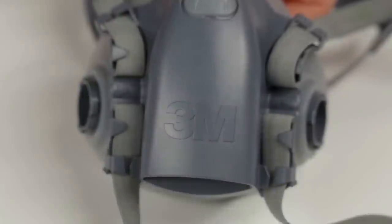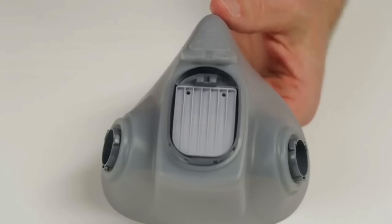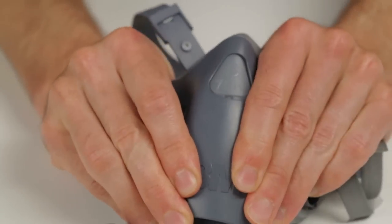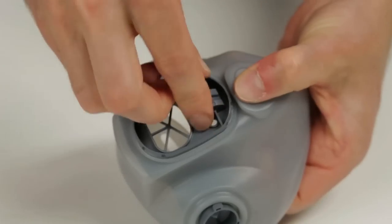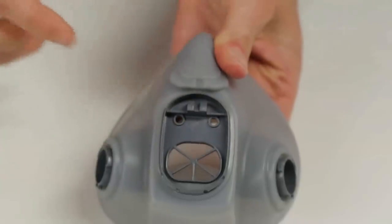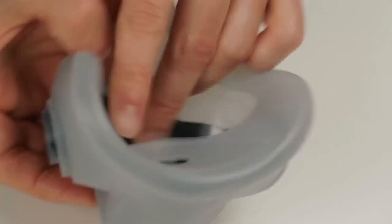To remove the head harness assembly, pull it away from the face seal by grasping the edges and pushing on the silicone triangle with your thumb. To replace the head harness assembly, align the parts and push them together firmly until two clicks are heard. To remove an existing exhalation valve, remove the head harness assembly as before, then grasp the valve and pull each valve stem out from the valve seat. Inspect the valve seat to make certain it is clean and in good condition. To replace the exhalation valve, insert the stems into the two holes until they are visible from inside the face piece, and then pull the stems through until the valve is securely seated.